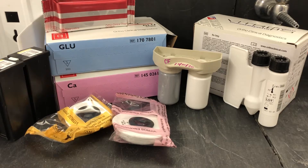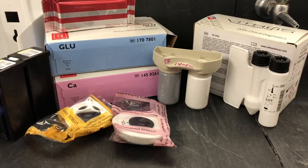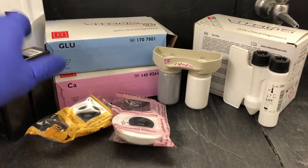In this video, I'm going to give a brief overview of all the reagents that are used in the vitros analyzer. There's quite a few, and there's a bunch of different requirements for all of them.